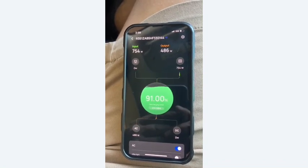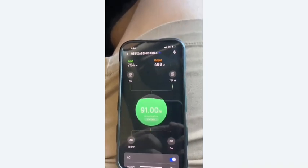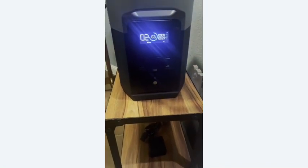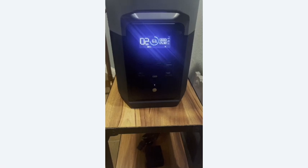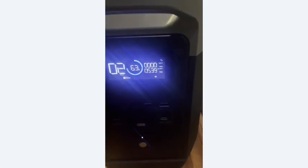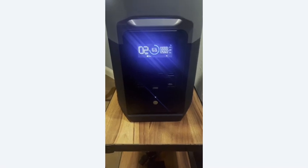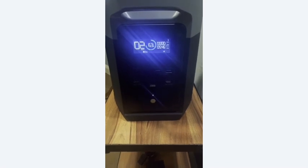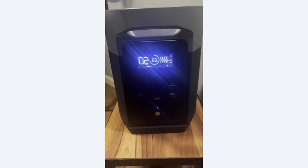It's now 8:11 PM the same day since we went live. Zero solar coming in, a couple of TVs on in the house, and we're drawing 551 watts - obviously the fridge and freezer in the garage are connected. We'll see how we end up in the morning.